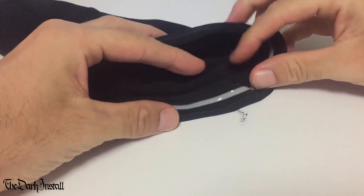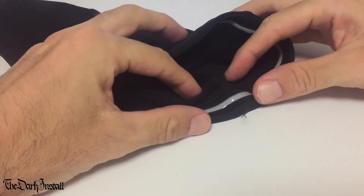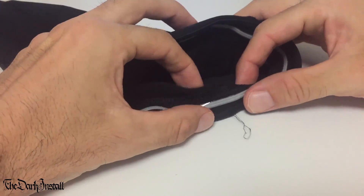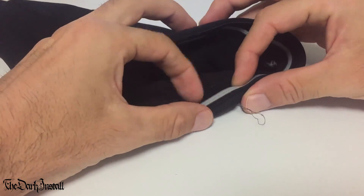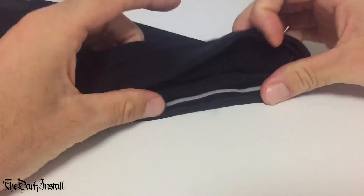Another thing — these are the brand new ones that I haven't even touched. The thread is coming out already on these ones that I haven't even put on my legs yet. What is this?